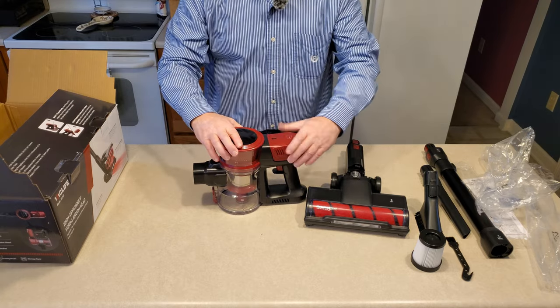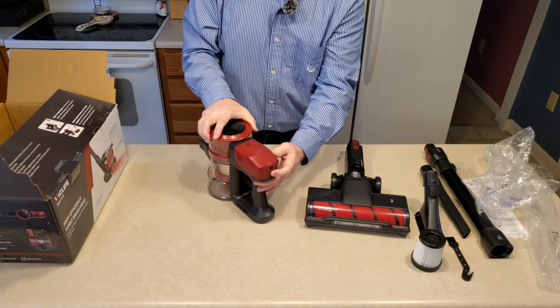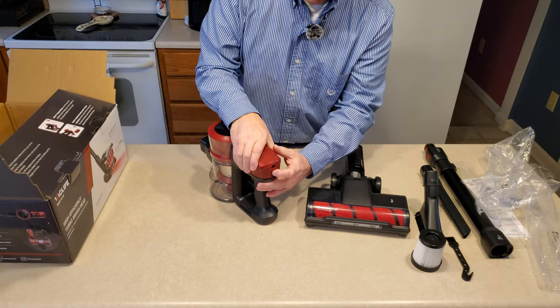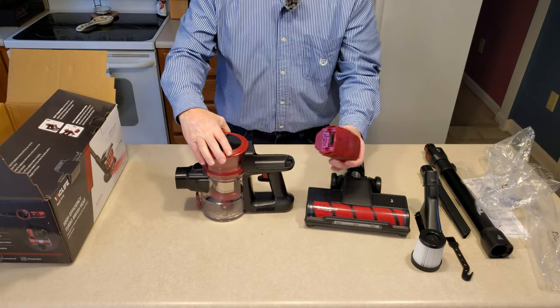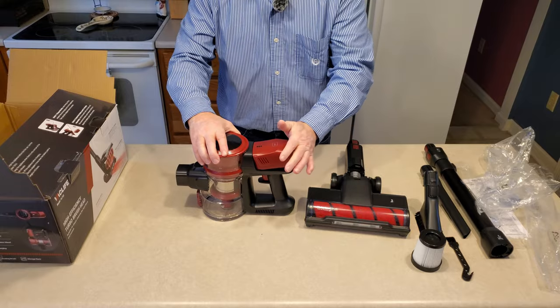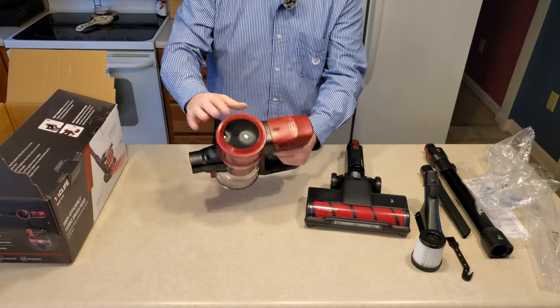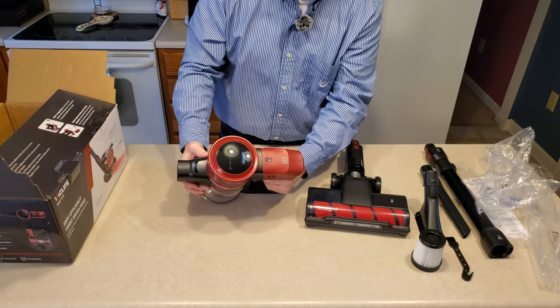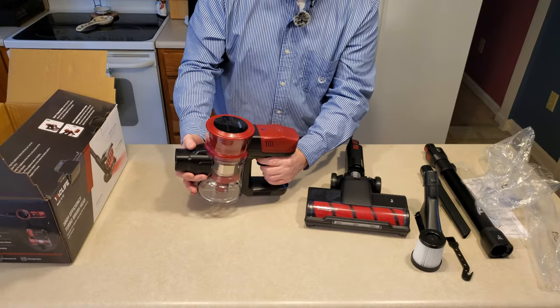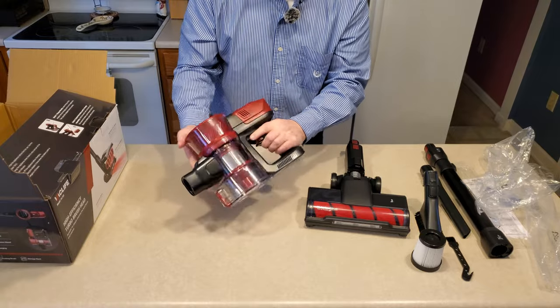That should slide in. It kind of goes in at a little bit of an angle and then slots down like that. Fantastic. Do we have any charge? Oh, we do — a couple of lights right there. We have a charge.